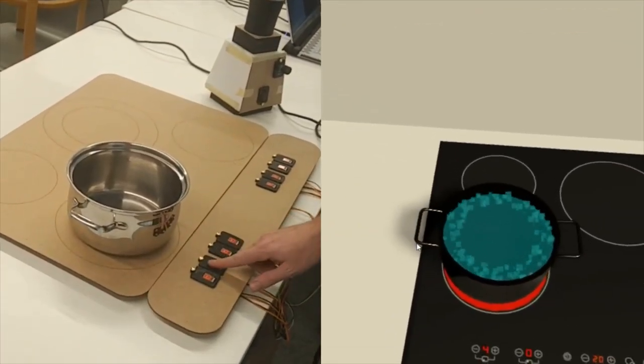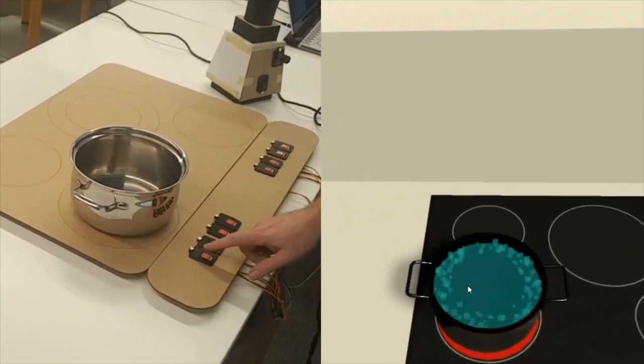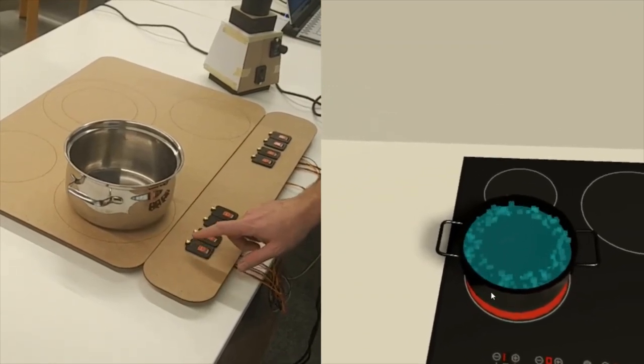Ever wondered what it's like to touch your developments in VR? Do you want to take product testing to the next level? With virtual reality technology, it's possible.